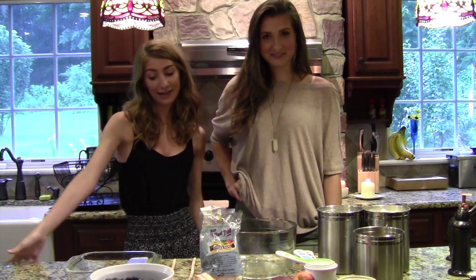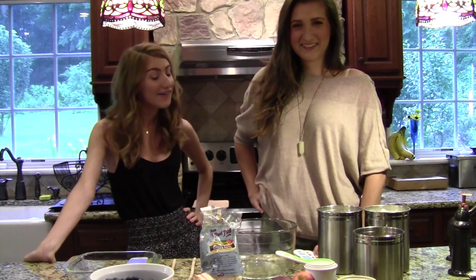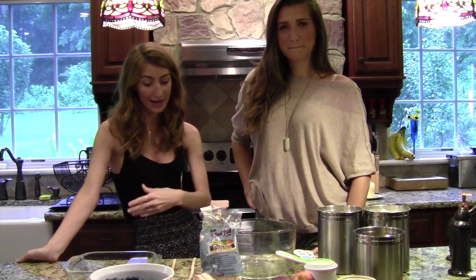So today we were hanging out and we thought — well, she thought it was her idea — that we should do a baking video. I've never done one because my kitchen is about the size of this island.